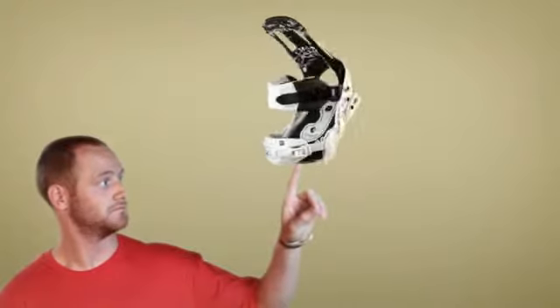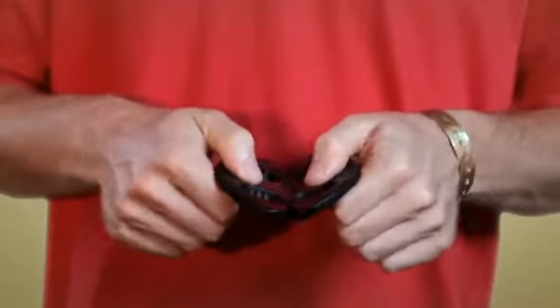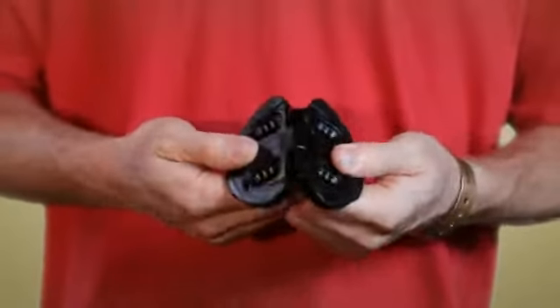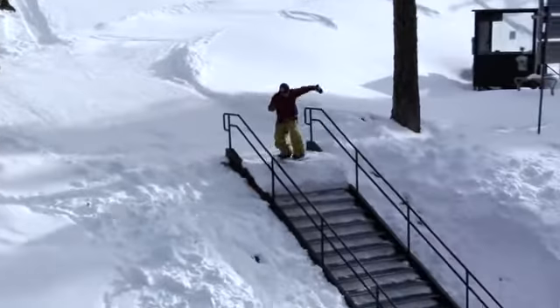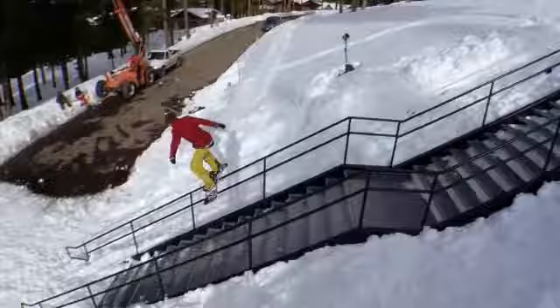Forum Good Vibes binding technology allows you to connect with the terrain you shred. The unique Forum hinge disc is the heart of Good Vibes. Comprised of two separate pieces that function independently, the hinge disc allows the binding to flex naturally underfoot, providing a board feel that could be best described as psychic.